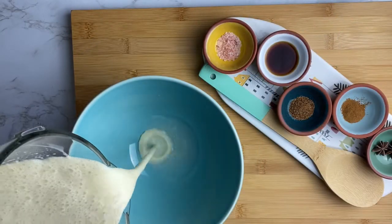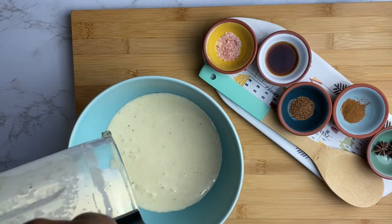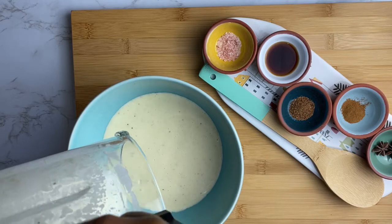So this is what it looked like. I combined the plantain with the coconut milk and blended it until it was all pureed, and you get this nice creamy consistency.